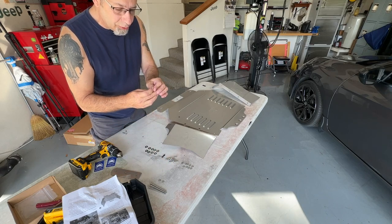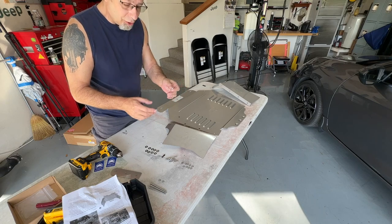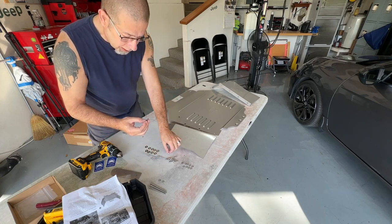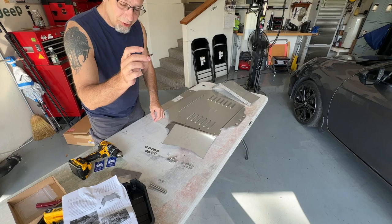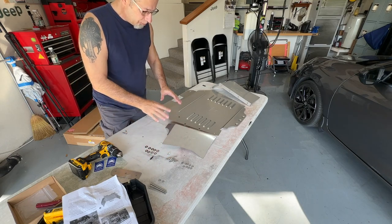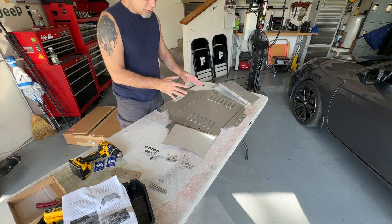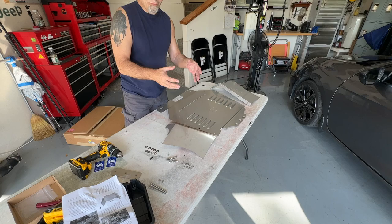Let's go ahead and get this thing put together. They do have tamper-proof screws, so no one can crawl under there and just take these off. They provide the star bits for these, and all the hardware that you need. So we're going to go ahead and put the sides on, going a little bit out of order because I want to make sure I get everything put together before I get under the truck.